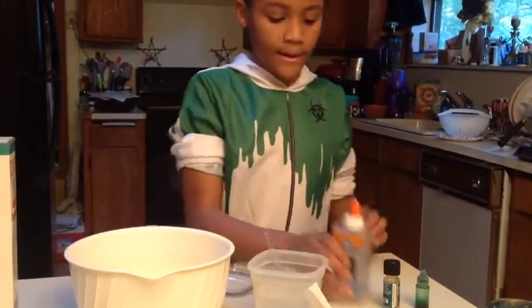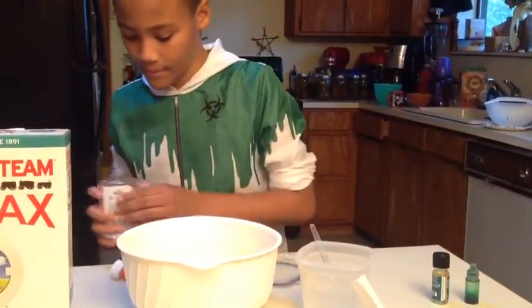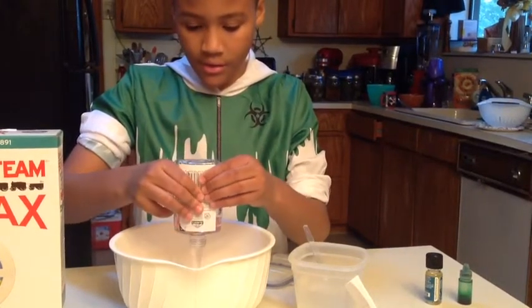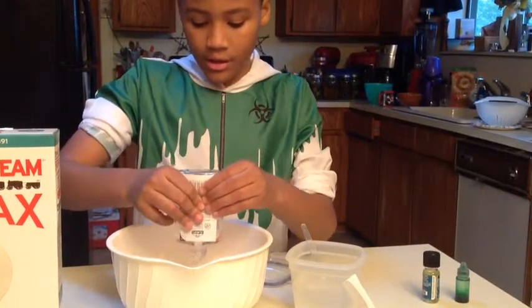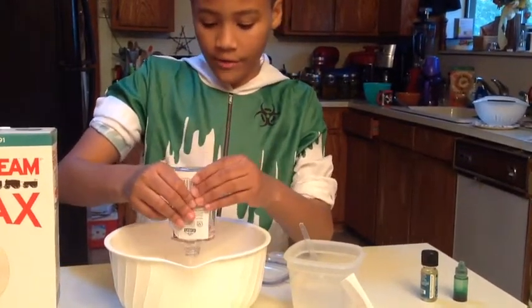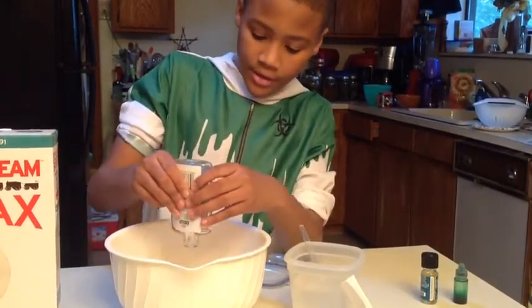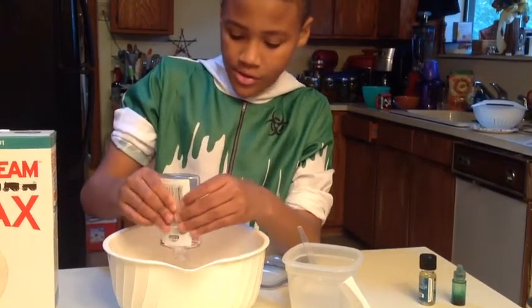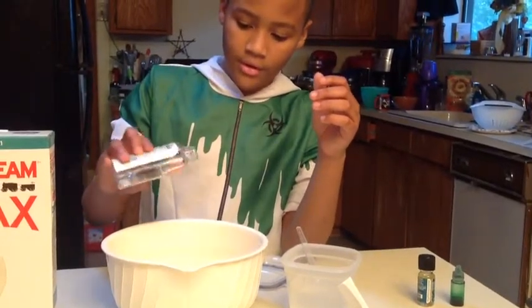Now we're going to go ahead and open the glue and pour it into the larger bowl. You don't need to get all of it in there, but you're going to need just about five ounces. The five ounce bottle doesn't have to be entirely emptied, but you should get most of it in.